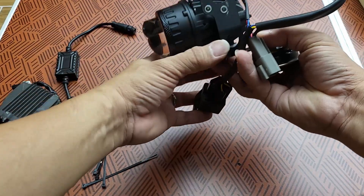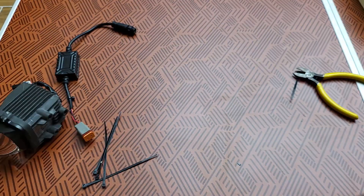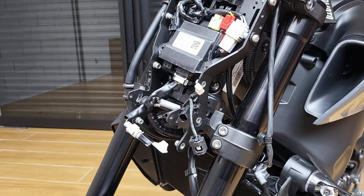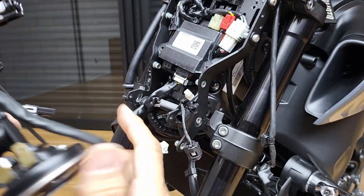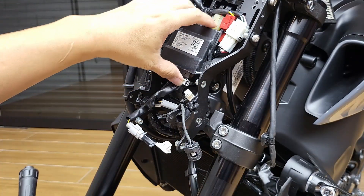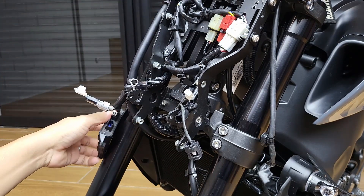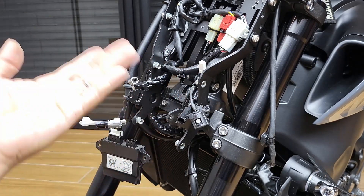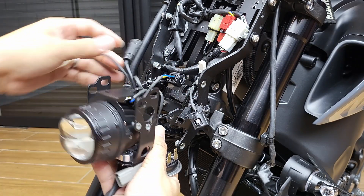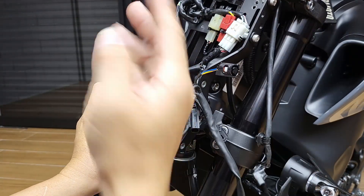We are ready to do the installation on the bike. Now we are going to install the new projector into its place. First, we are going to move all the wires out of the way, so try to get it so that it's on top — because most of the wires are all on the top side. Push all the wires to the top side.